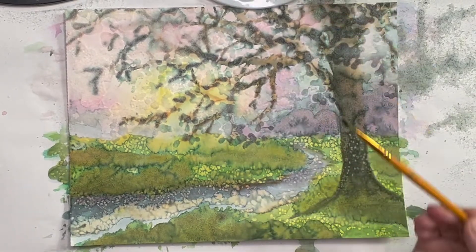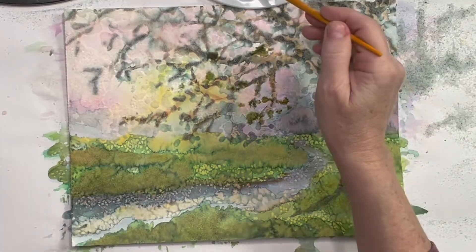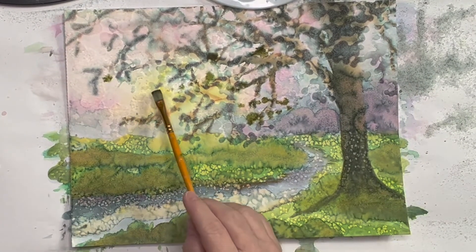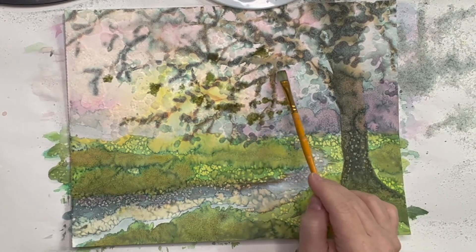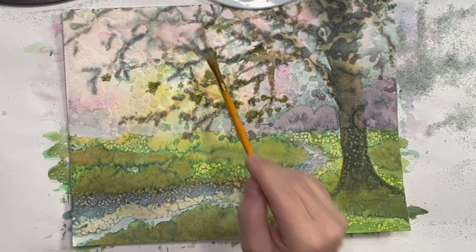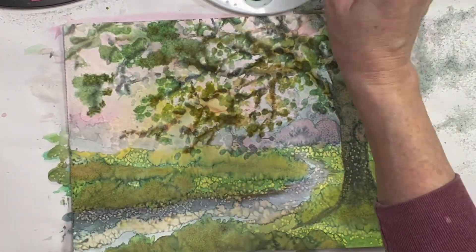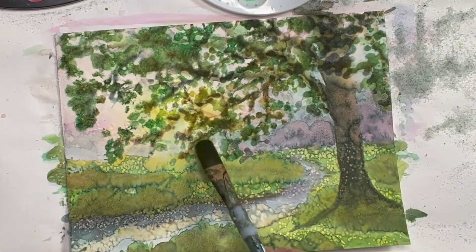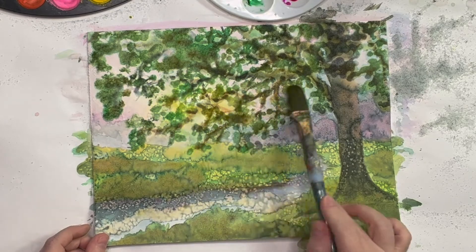Now for the fun part. We're going to ever so lightly touch an area where there is salt — watch it. Isn't that fun? It soaks up the paint. The salt is going to remain on your painting and add dimension and texture, but it's also soaking up the color and not touching your paper — it's just touching the salt. Move across all the salt and glue areas on your painting and give them a little love — just barely touch it with your wet paint brush. Once you have sufficiently given the salt color, you can touch up your painting and add details and finish it out just as you like it.